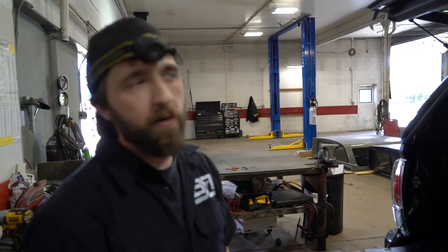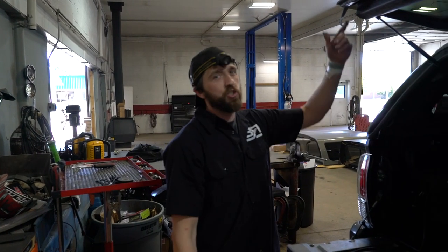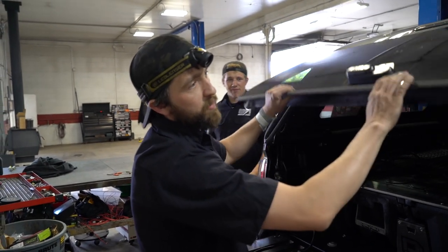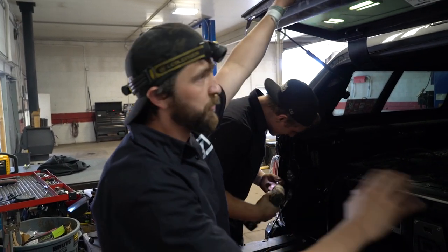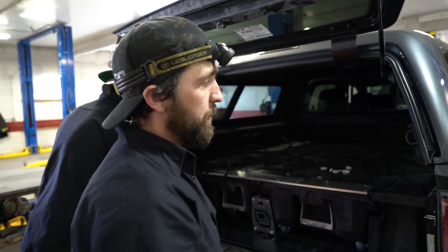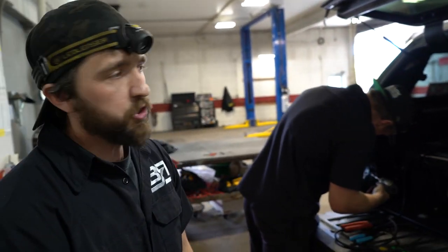Installing the Z-Series from ARE on this Toyota Tacoma. The nice thing about this shell — this is the top of the line. The biggest thing is this nice frameless glass window; it fits super sleek. We've got the frameless side windows. The mold fits down and over the caps here, gives it a nice smooth finish. Looks like it's part of the truck — fits super sleek.